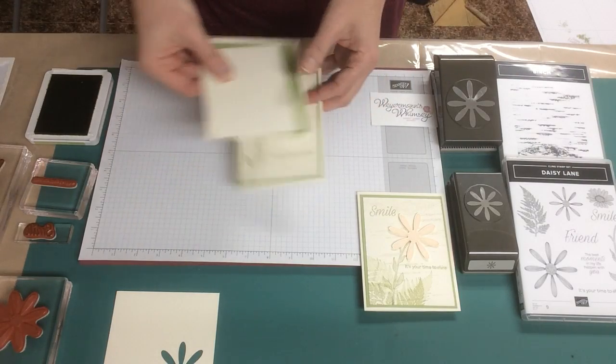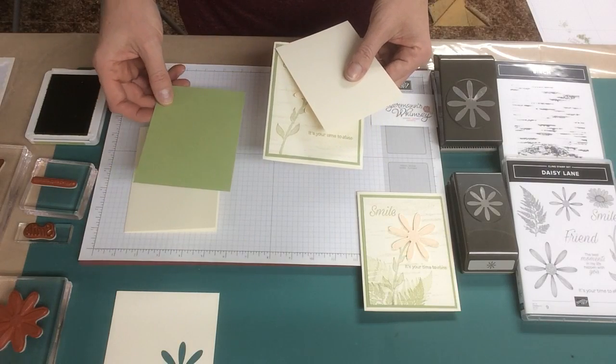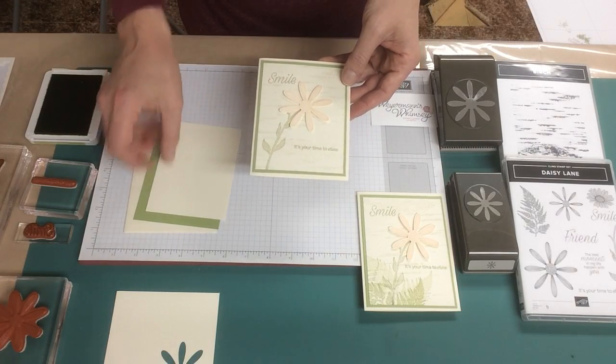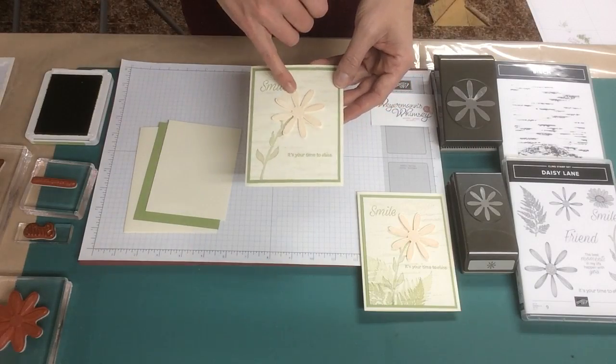You will need a Very Vanilla card base, a piece of Pear Pizzazz cardstock cut to 5¼ by 4, and a piece of Very Vanilla for the card front cut to 5 by 3¾. You will also need a scrap of Very Vanilla to create your daisy.